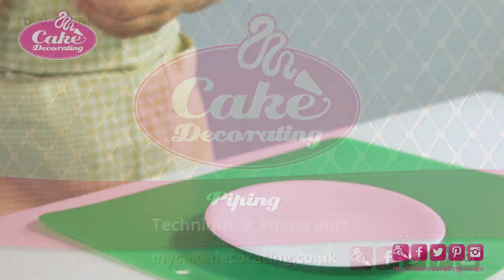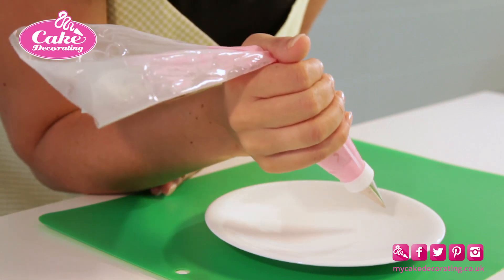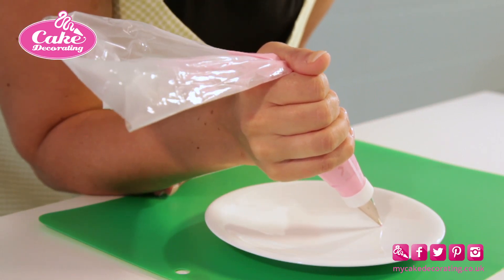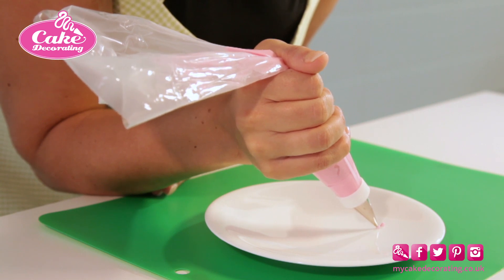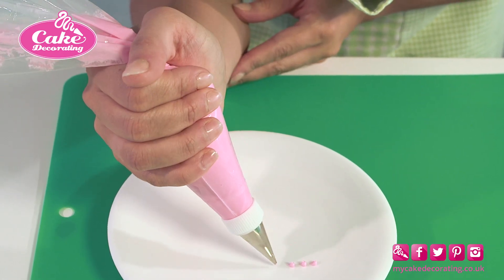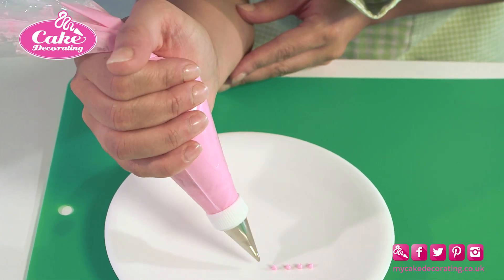Piping dots. Use stiff peak icing and a number two plain tip nozzle. Keeping the tension on the bag with your hand and supporting your arm, hover above the surface, squeeze well to create a rounded dot, stop squeezing and pull away.